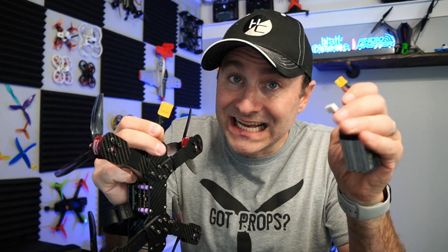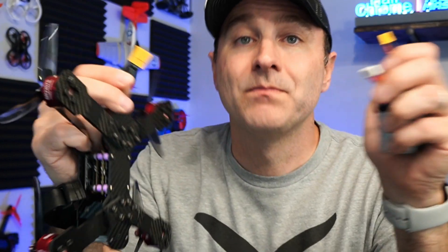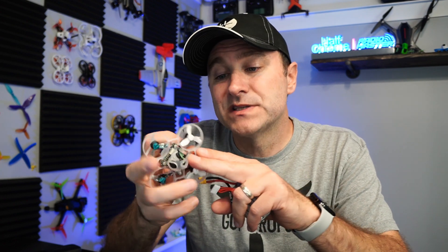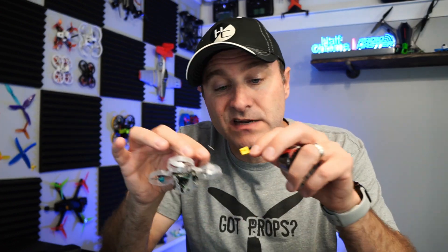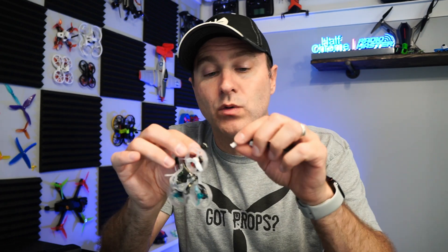Some connectors look similar. This is an XT30, but if we look, they're not going to match up — it's much too small; this is for a smaller drone. And then on something like this whoop, the connector is different still. This one's too big for it — this is a PH 2.0 connector. You don't really need to know the names, but it is helpful in making sure you get the right battery.